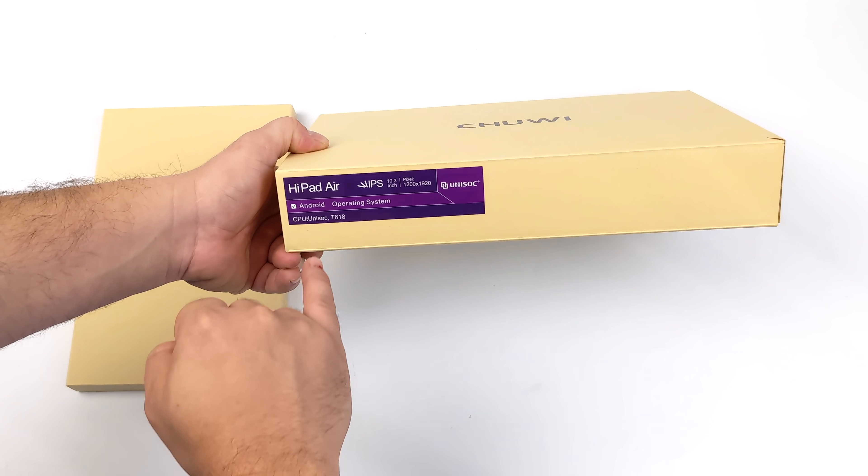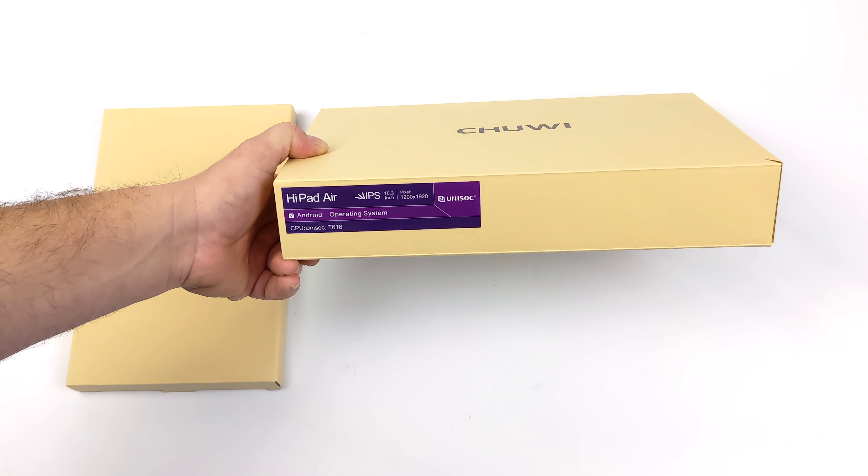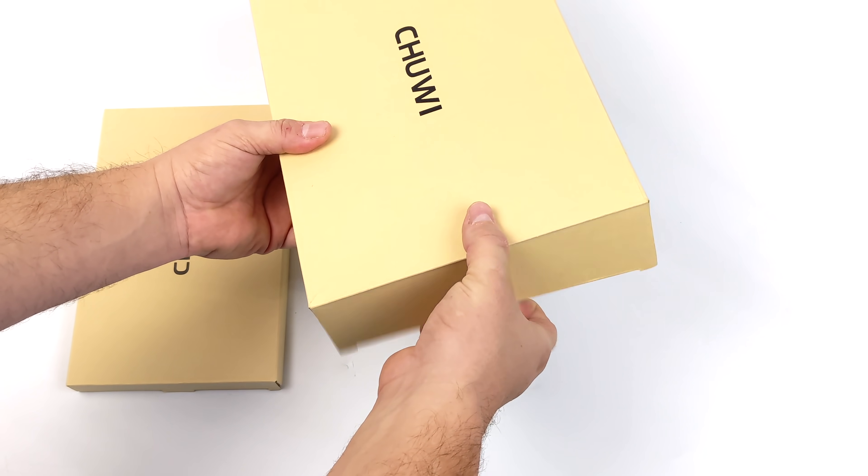Hey, what's going on everybody? It's ETA Prime back here again. Today we're going to be taking a look at a brand new 10.3 inch Android 11 tablet from Chewy known as the HiPad Air.